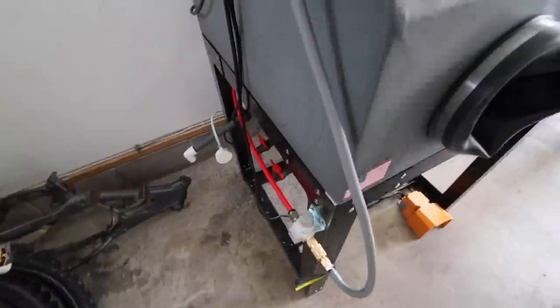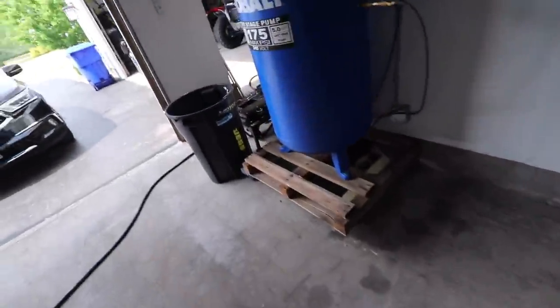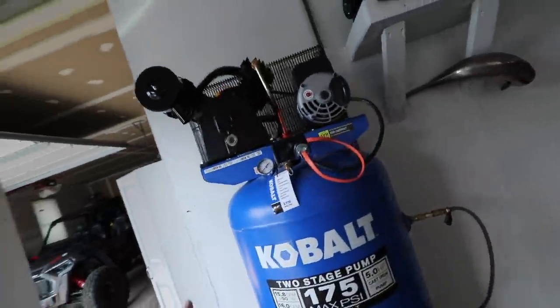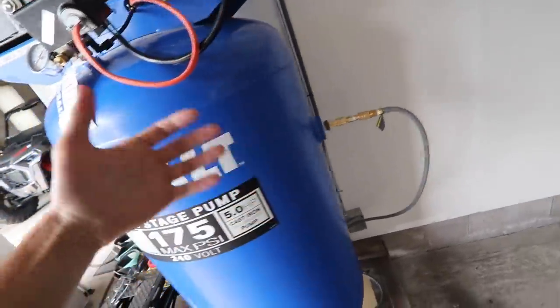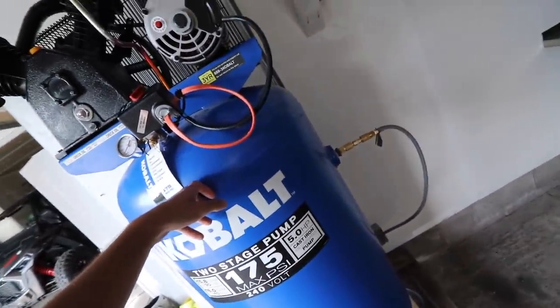I finally have this thing completely done, completely ran, and I could start using it. I did a test run last night on some parts. For the temporary setup I just ran the line all the way up, up and around, and right into the compressor. I gotta bolt it to the ground, but temporarily I didn't know if this is where it was going to sit. The electrical ran in the basement — we had the box that comes out from the bottom, so we just directly wired it to that.